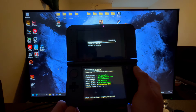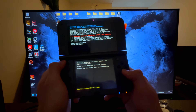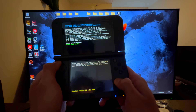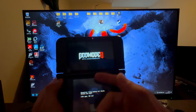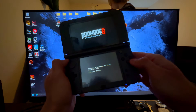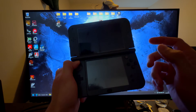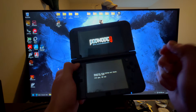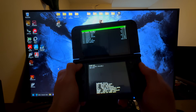Press A on the prompts as they appear. Then press Start once and hold Start to bring up the God Mode 9 menu. If God Mode 9 did not come up, turn off your 3DS, then press and hold Start while powering it back on — that will bring up God Mode 9.